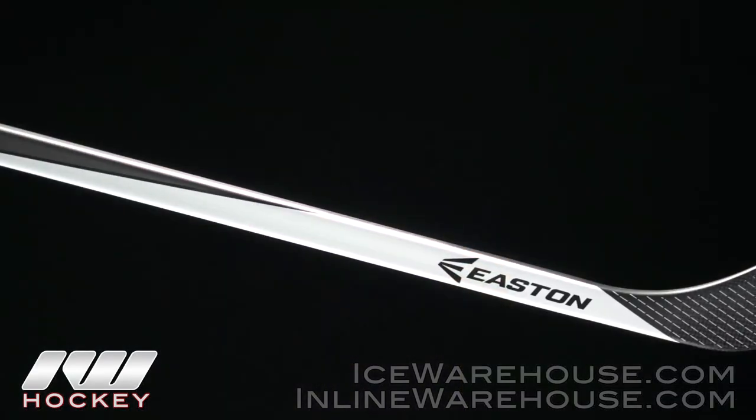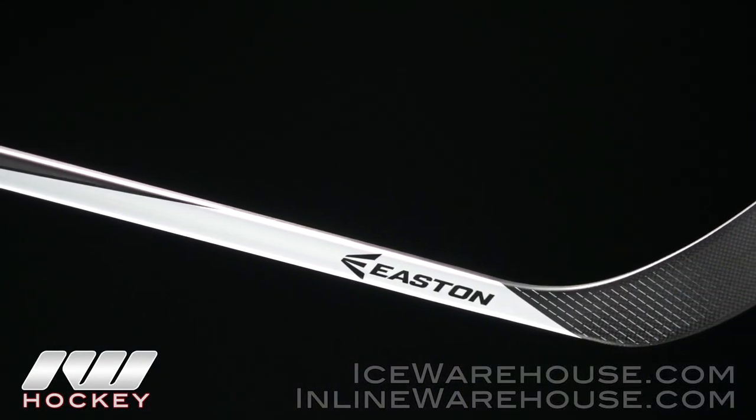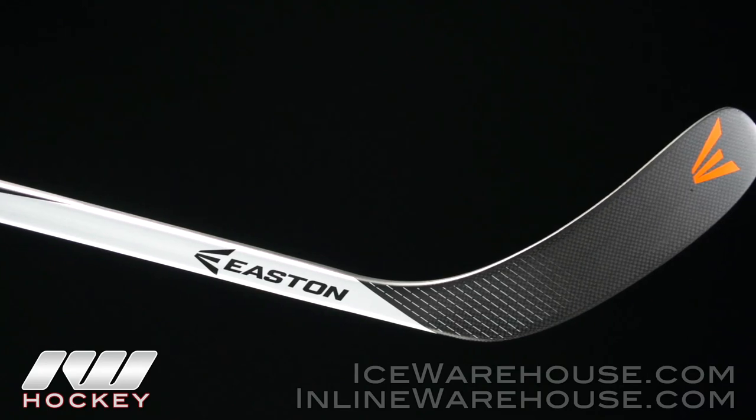Hey, what's up guys? Thanks for stopping by The Warehouse. My name is Chase and today we're going to be checking out the Easton Velocity V9 hockey stick. This is going to be co-headlining the new Velocity line with the V9E. This one here is going to have a Mako style taper giving it a higher kick point, while the other one will have an elliptical taper — basically an RS2 or Stealth style. Both come in grip and non-grip, but today we're just checking out the non-grip.